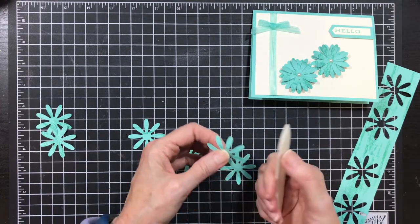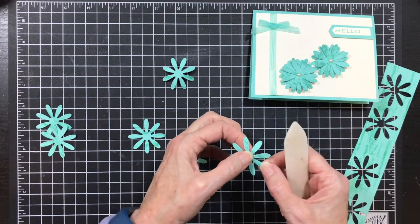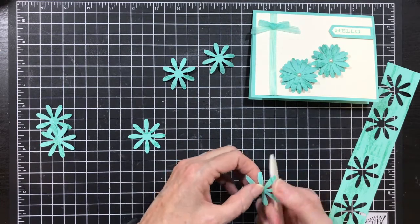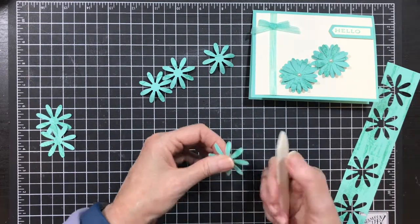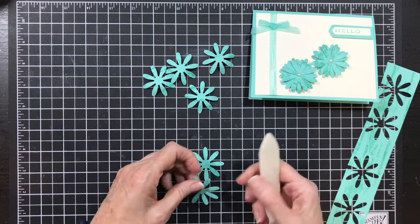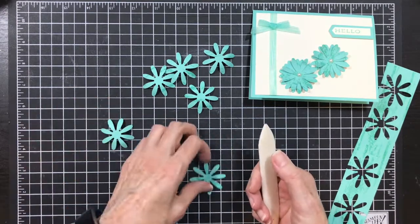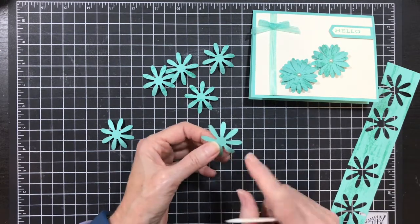To give my flower some movement, I'm going to curl the leaves down. All I'm doing is holding it where the petal meets the center, taking my bone folder, and just flicking down — and it curls that paper down. You always want to add some movement to your flowers so that they look natural. Now for my other two top pieces, I curl up, so you flip it over and work from the back side so that the top is what you're curling. Just remember to hold those petals or you'll rip them off.